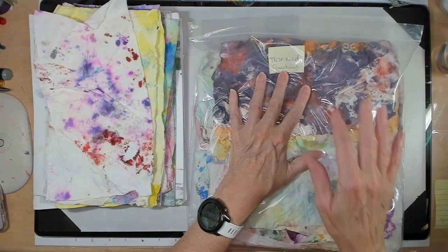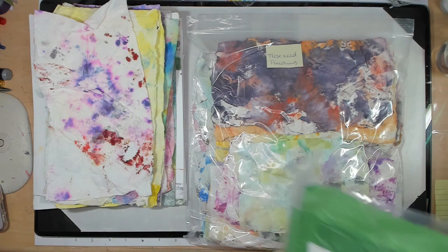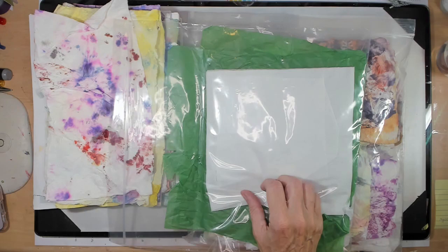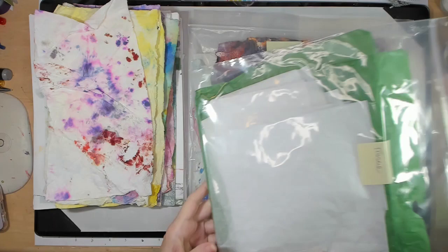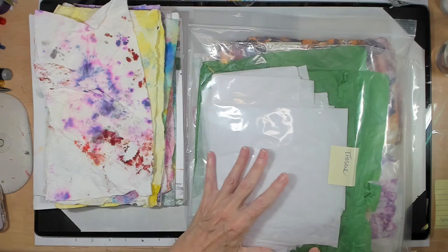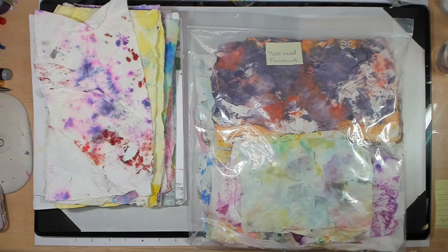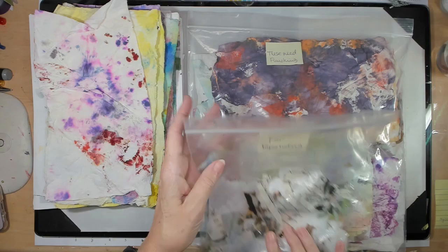The other thing I keep is tissues. Whenever I do a decoupage-type thing with paper napkins that have an image on them, I throw the white part I pull off into a bag, along with random tissue from gifts that's too wrinkled to reuse. Tissue is a great thing to add to your junk journals and pages.